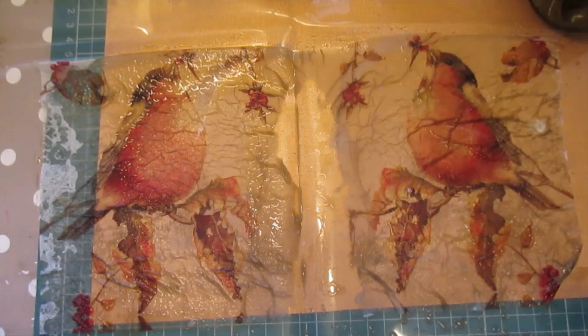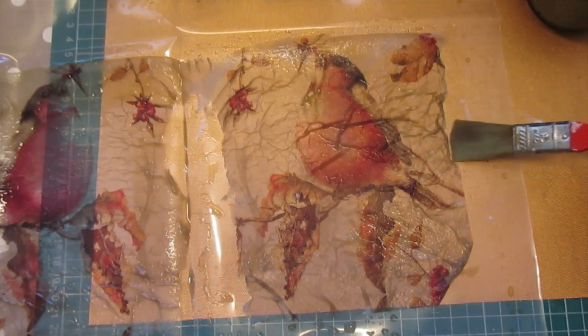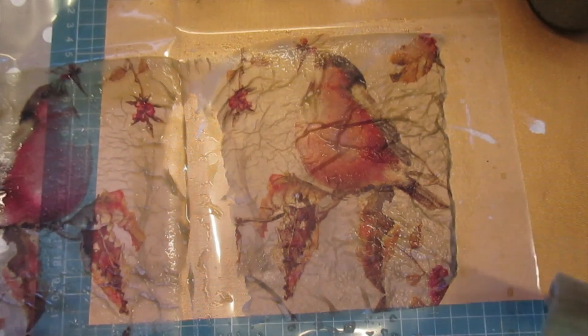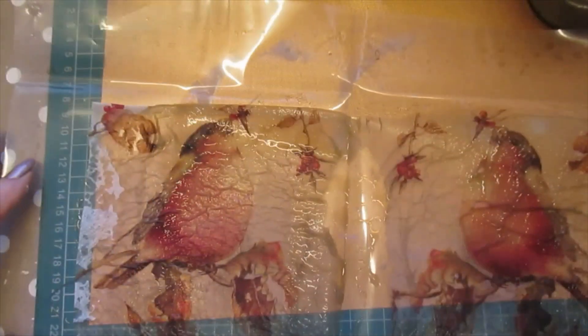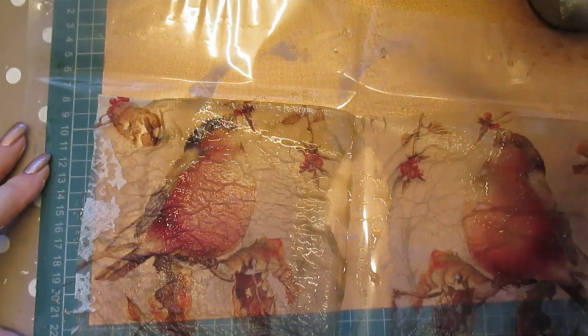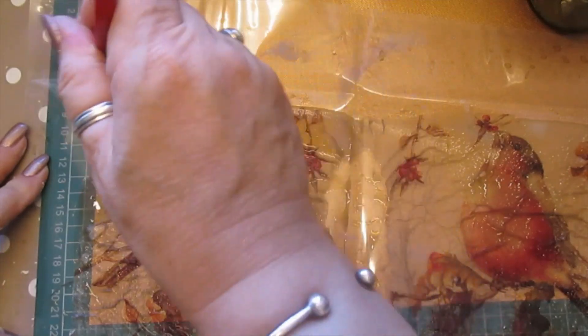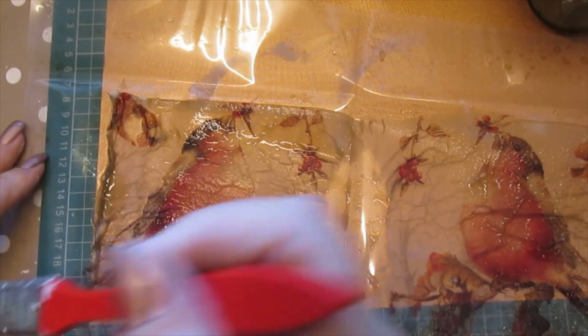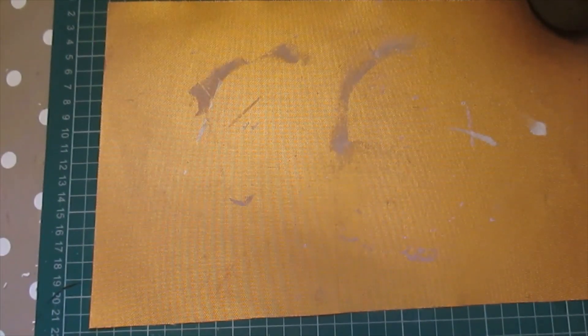It doesn't matter if it has a crease or two. What I would suggest is on one side, just do that a little bit with your brush so you have some leverage to pull it apart — that gives you some leverage to lift it out. I'm going to do that on this side as well. And that's it — leave that to dry. So we're just going to put that to one side to dry and I'll come back and share that with you.